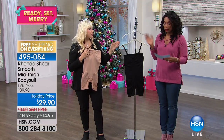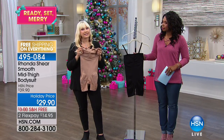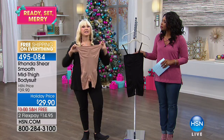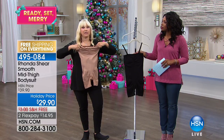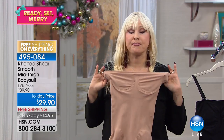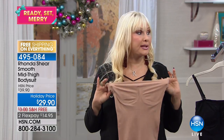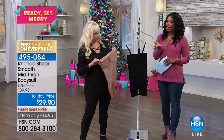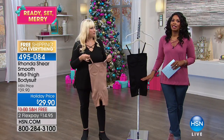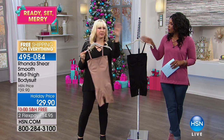Extra small through 3X in black or nude. HSN actually asked me to design this piece because they wanted a bodysuit that could be worn strapless, which I always wanted to do too. No one on the market has this but me — it is truly something I can call my own. And it's less than $30 to try.